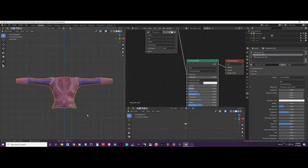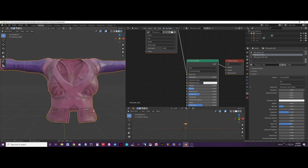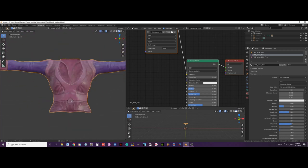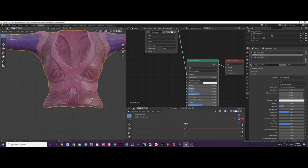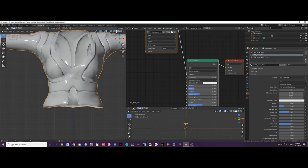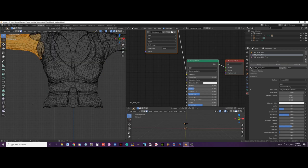I already had the other sleeve done, so now I am going to cut this lower area of the jacket. The best way is to press Z and go to wireframe mode, or you can click the wireframe option here, and then go to edit mode.